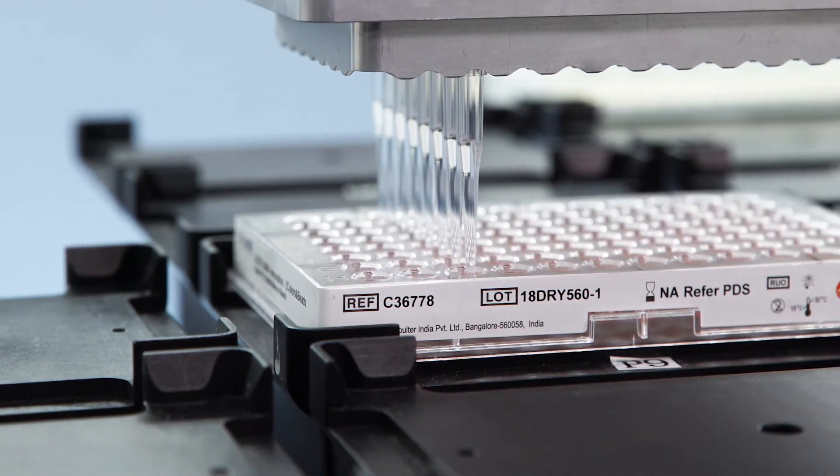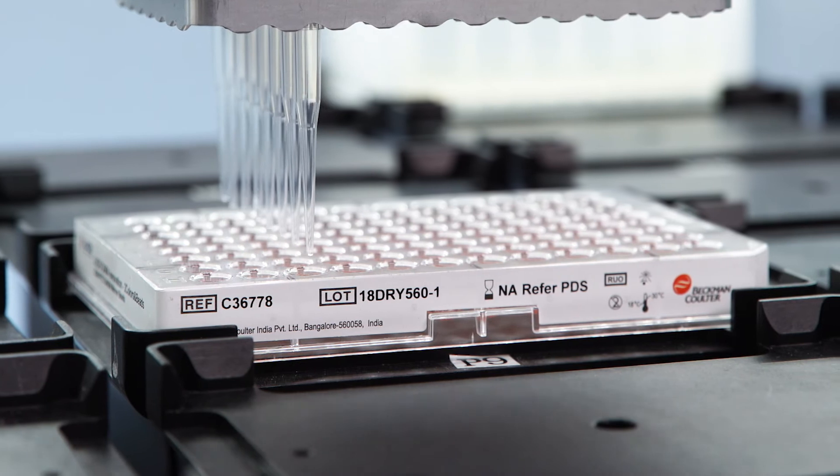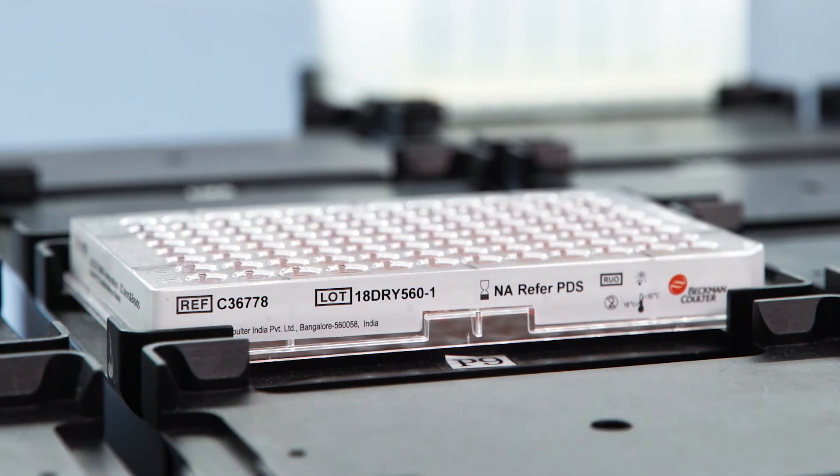One benefit of the dry-down reagent cocktails is you can have your core panel markers dried down and then drop in your other antibodies that you want to use in your panel.